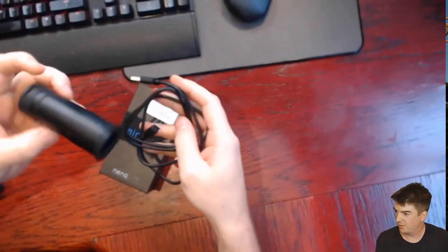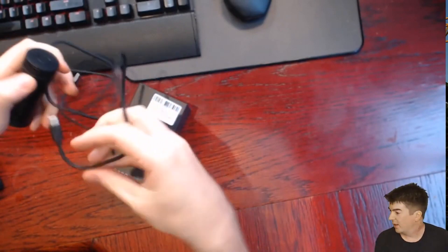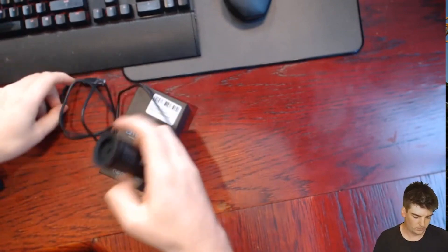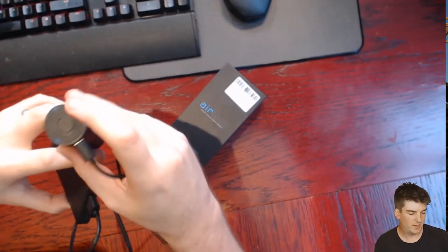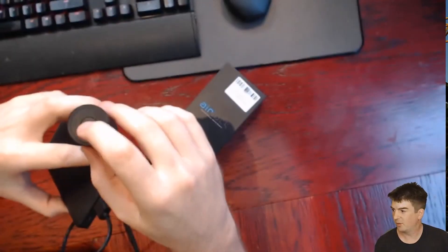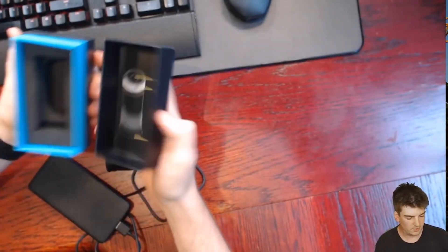I've jumped to our keyboard camera to show you how it works. This is the box it comes in — I've already opened it. You get a USB-C cable and the pump. You plug in the USB-C here; I'm using a power bank today. One little push turns it on — it's not that loud — and you've got three little lights that show you it's on.